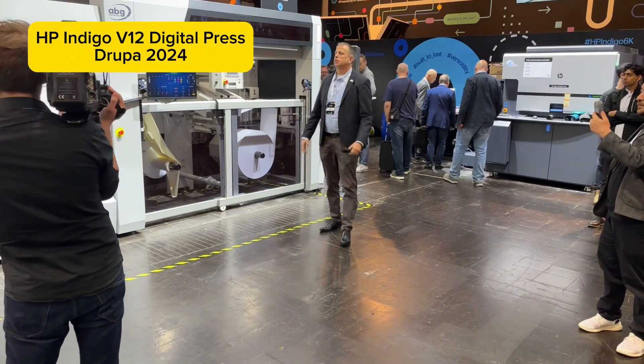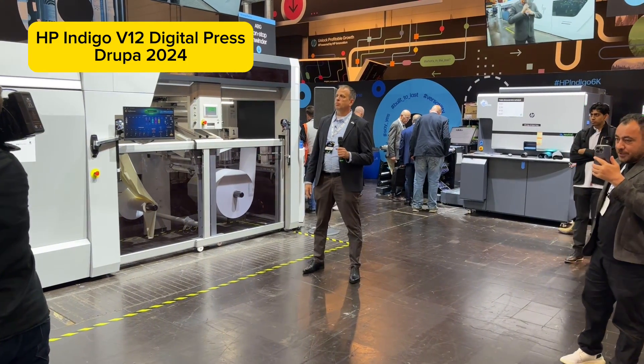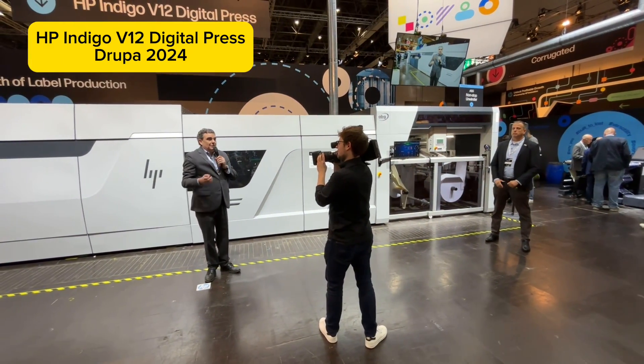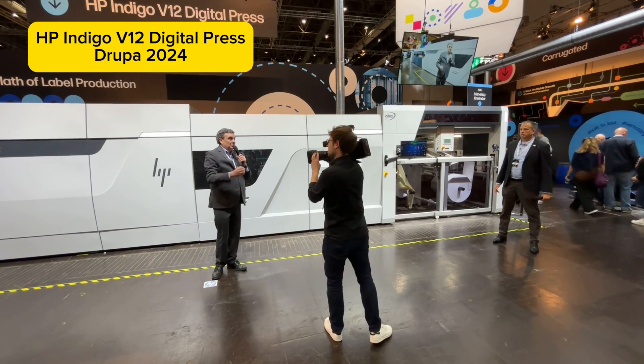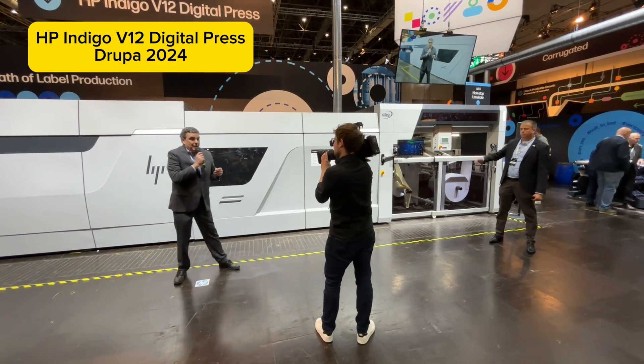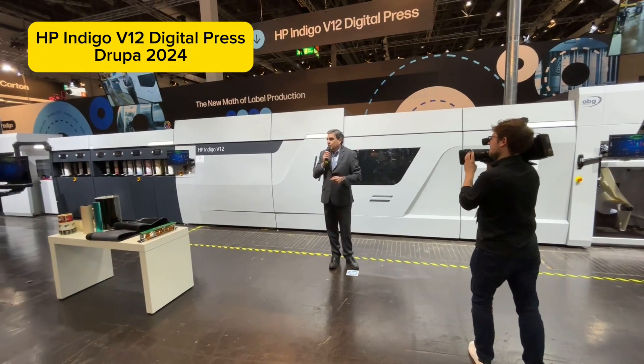Your team's done a wonderful job — it's an award-winning press already. We recently won, just two days ago, the Drupa Award for best label press over 50 meters per minute, so we're very excited about the new technology. My name is Brian Cleary, I'm the sales specialist for V12 in North America. Thank you all for joining us.